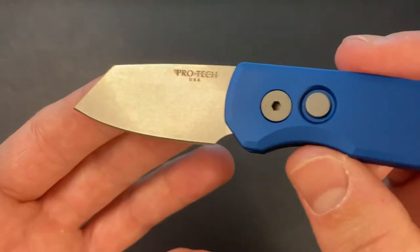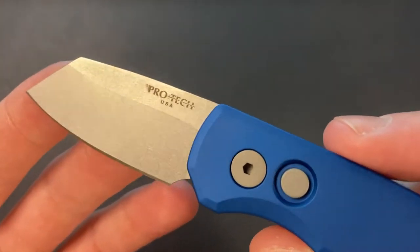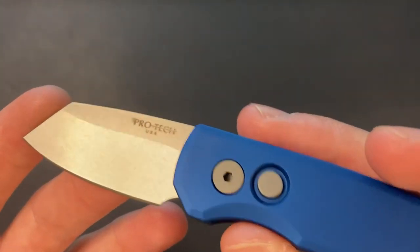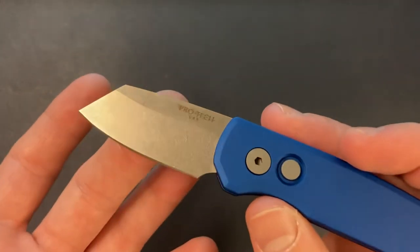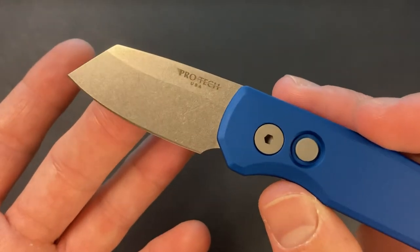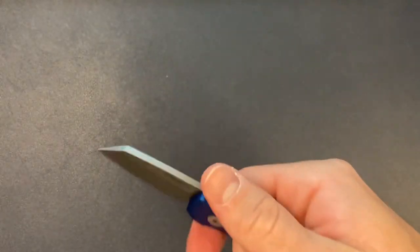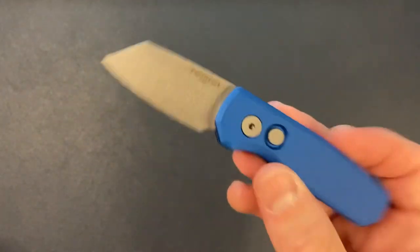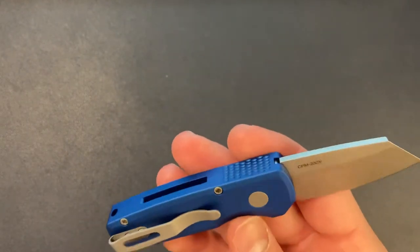So the blade — reverse Tanto — has a really nice stone wash. I always prefer to see the grind lines, to get some belt satin in there, or actually I've really been liking a sandblast or bead blast blade finish also. So stone wash isn't my first choice, but for a knife that I know I'm going to really beat the crap out of and use every day — even when I'm carrying other knives this is going to be in my pocket because it's so small and convenient. So if I know I'm really going to go hard on a knife, stone wash is a great thing.